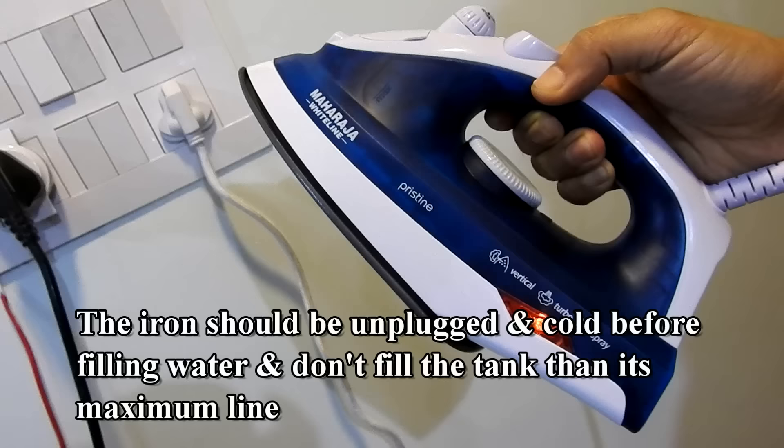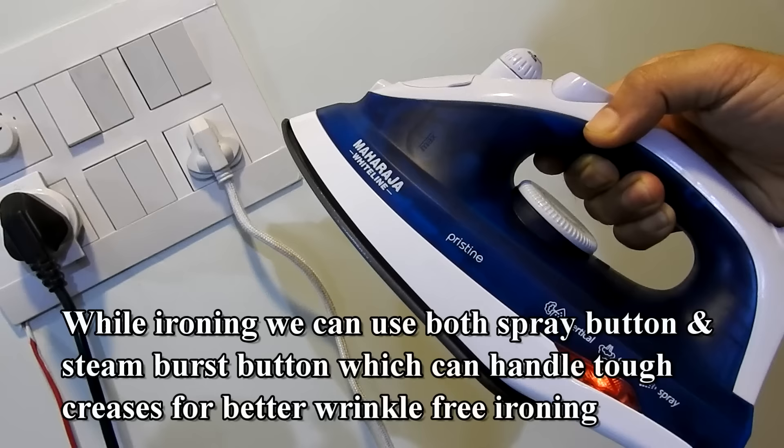The iron should be unplugged and cold before filling water, and don't fill the tank beyond its maximum line.